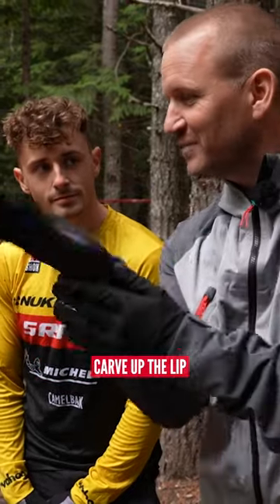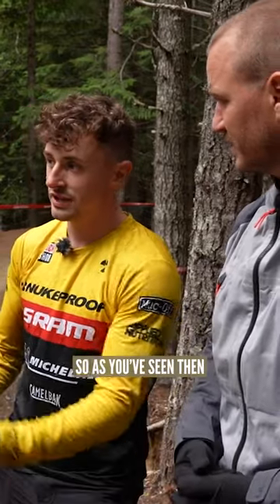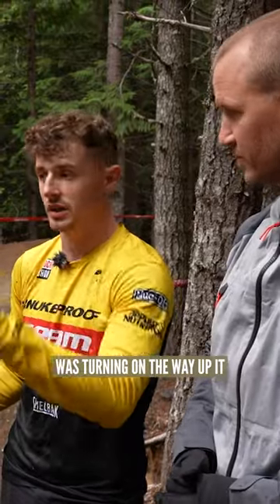Some people think you need to carve up the lip to get the bike sideways. Do you have to do that? No. As you've seen, this takeoff's quite slippery — it's quite wet now — so the last thing I wanted to be doing was turning on the way up it.